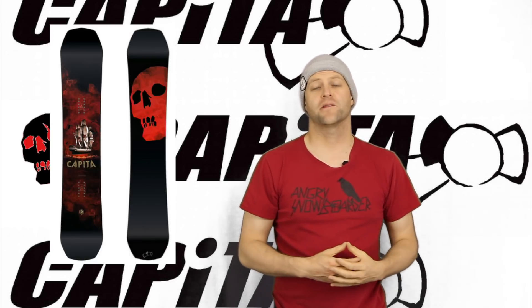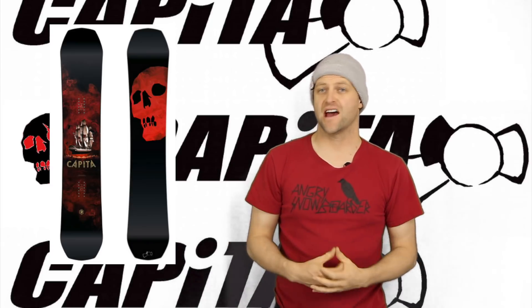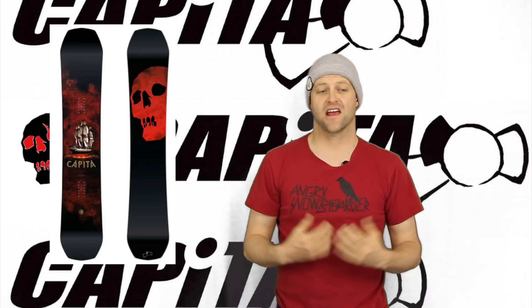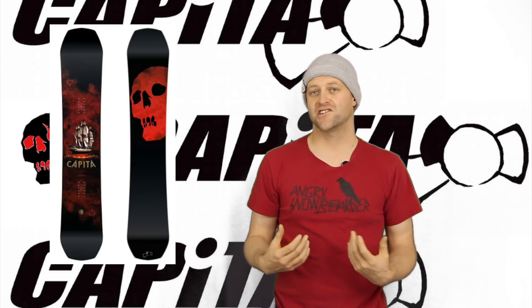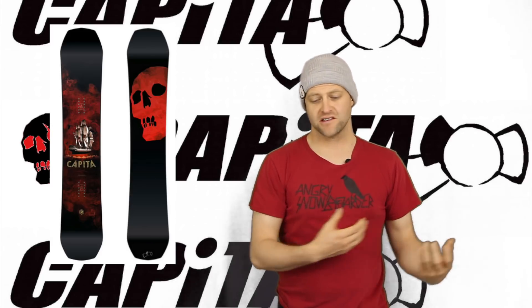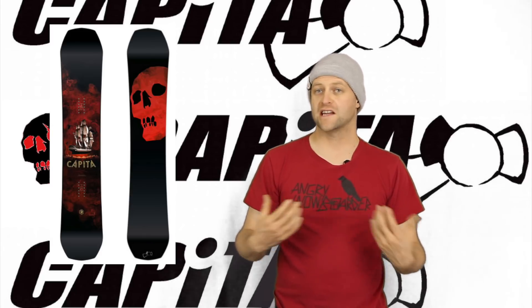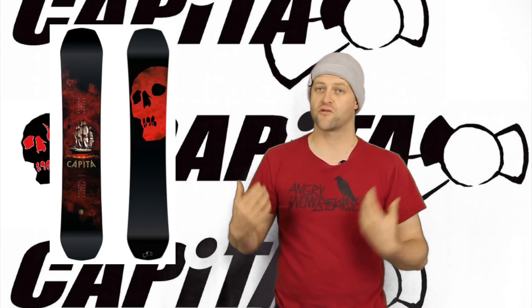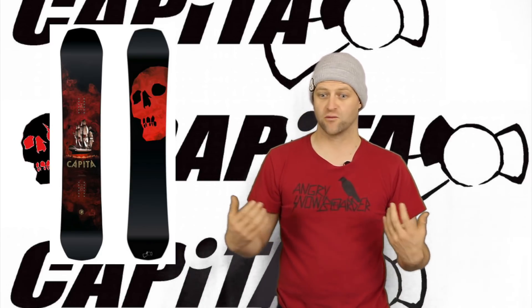In this video we're going to talk about the Capita Black Snowboard of Death. This is a board that's been in their lineup since they started and it's a board that's gone through a lot of changes. Some of those changes have been good, some of them have been bad. This year it goes back to what its namesake is — the Black Snowboard of Death — a hard charging, hard ripping, responsive board, and that's what it is.